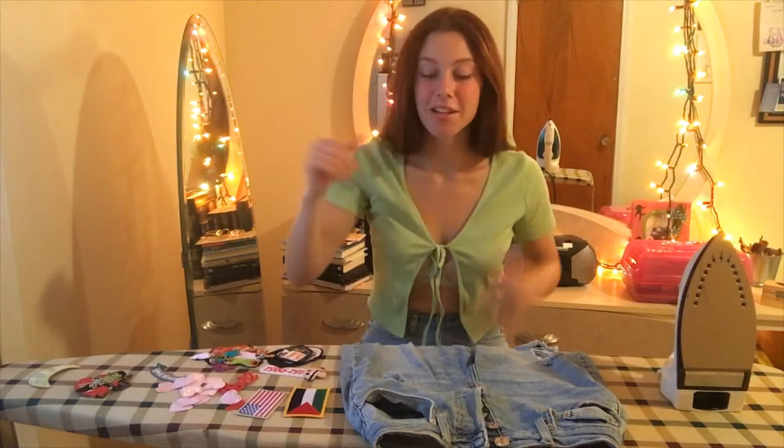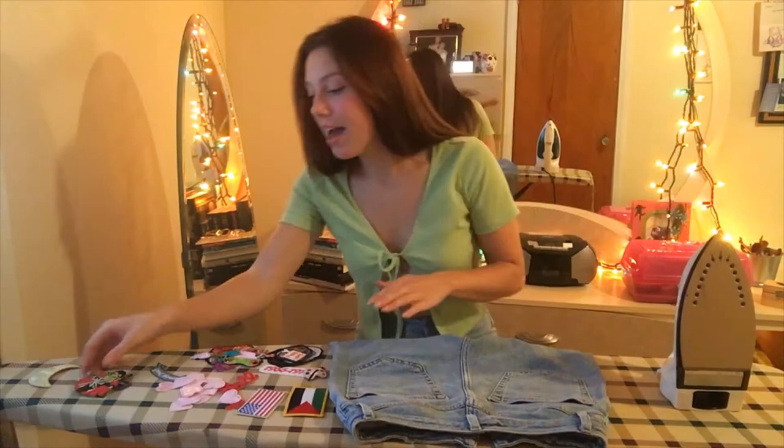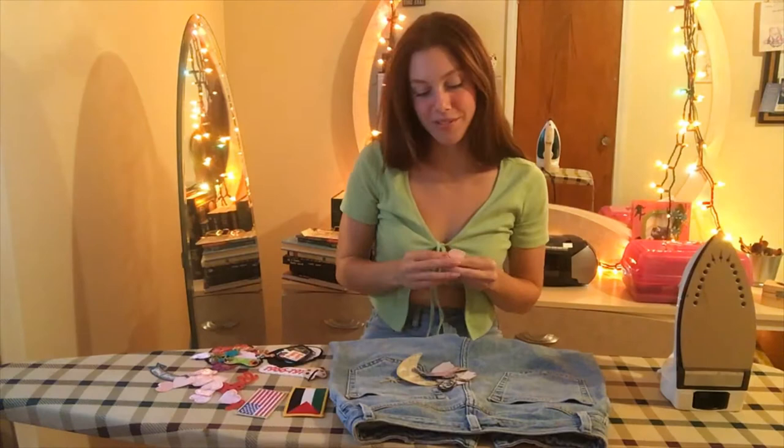We're going to start on the back of the jeans because I have something planned out. It's going to be kind of like spooky jeans — we have a vampire and a witch and we have a moon. It says 'I love you to the moon and back,' so they're going to be in love. They're going to be on both of the jean pockets and they're going to have a whole bunch of pink hearts all around them because I just love spooky stuff and I think that's going to be really cute.